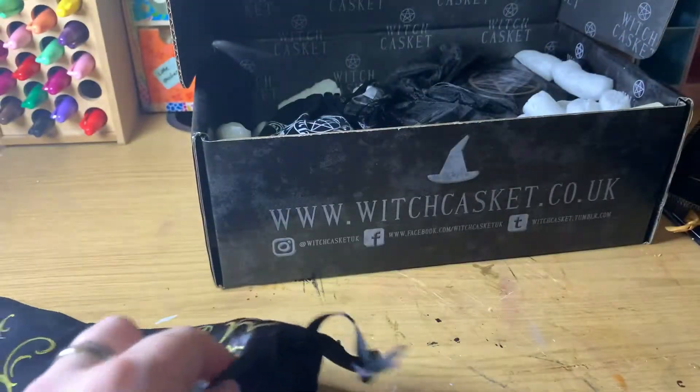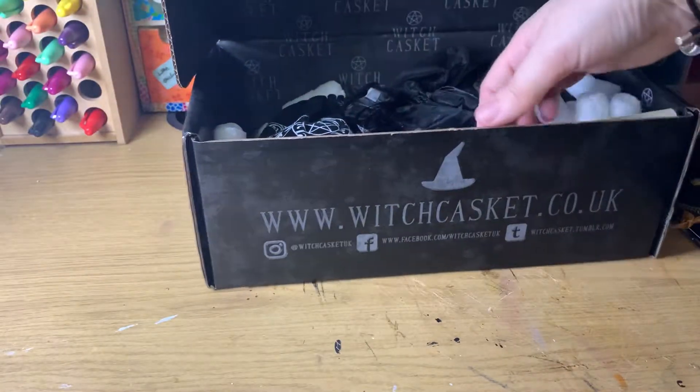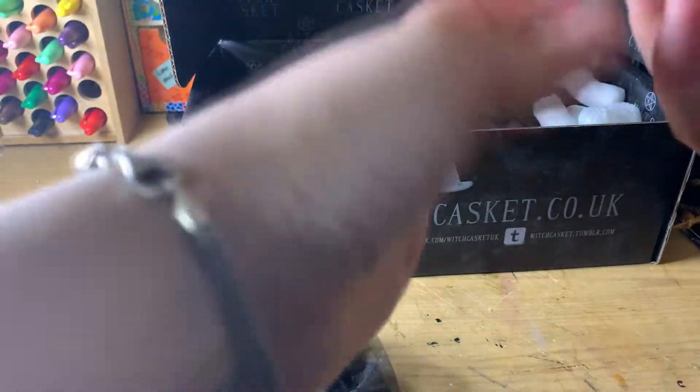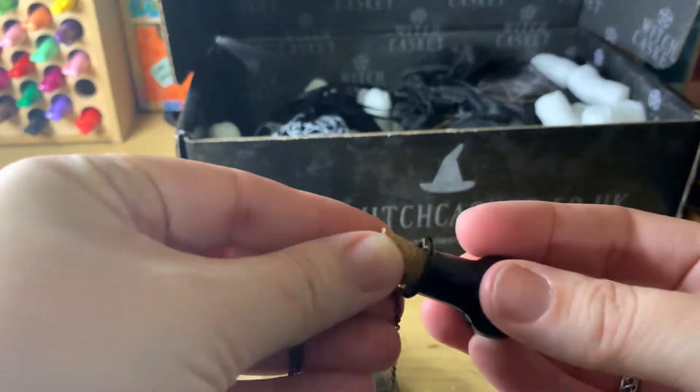Sorry, I did some gardening yesterday and I suffer greatly from hay fever, so apologies. We have — oh, this is adorable — a tiny little necklace which has a tiny little spell bottle on the end.